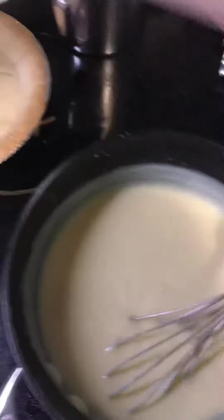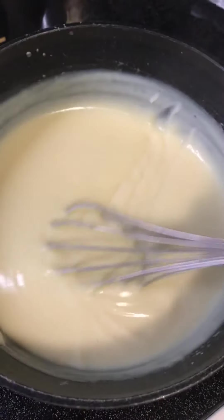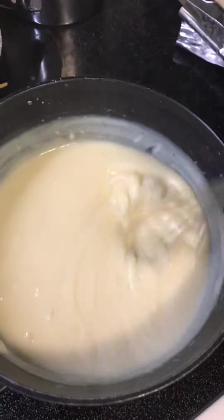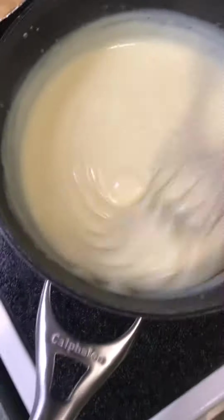Look at this — I'm going to turn this heat down. Look how thick this is, so good! I'm going to take this off the heat in just a second. Look how thick this is!